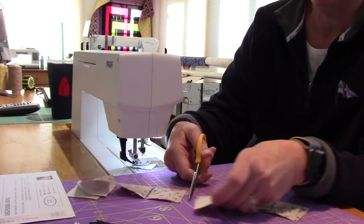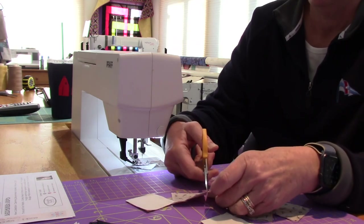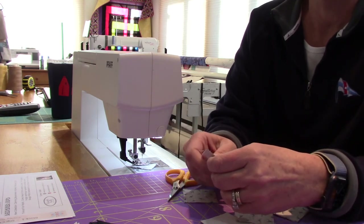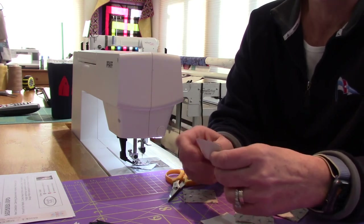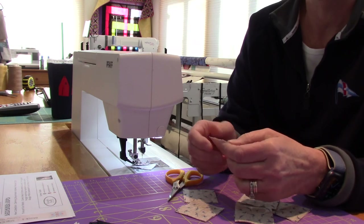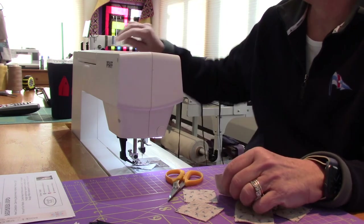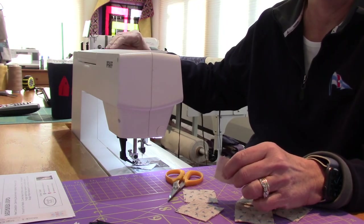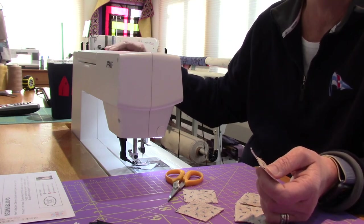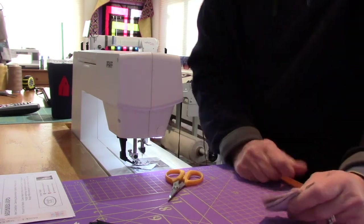I'm going to take these over to the iron. When I press them I'm going to iron them all the same way because they will nest when I sew them together, and I'll show that to you. What color thread am I using? I'm using gray — I pretty much always use a neutral color, either off-white or gray. I'm using gray because it happened to be in my machine. I'll be right back after I iron.